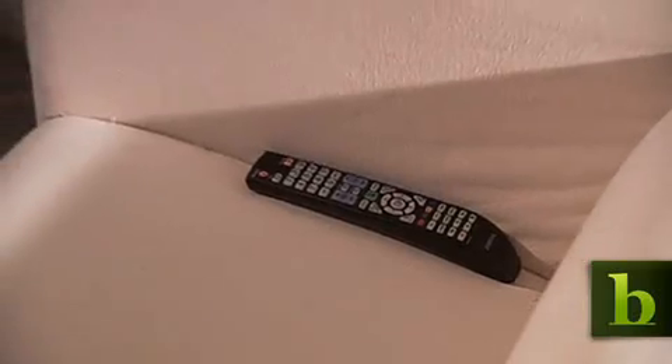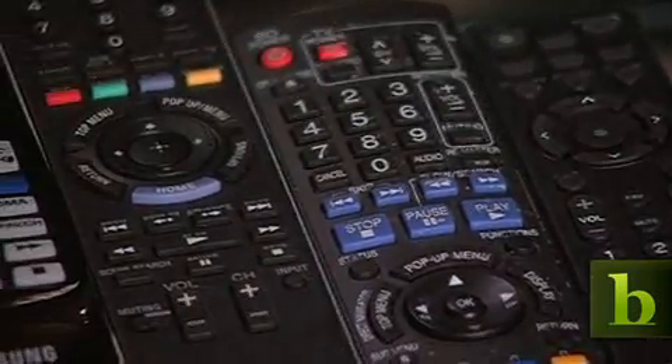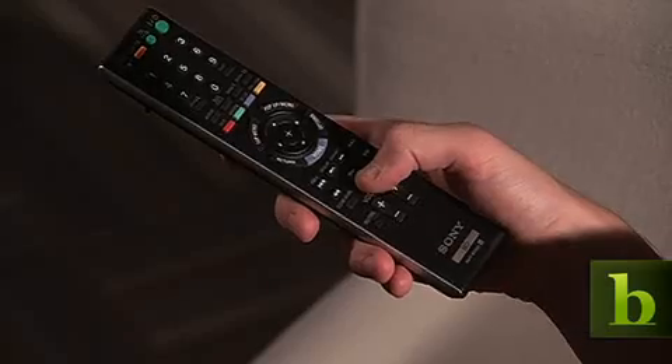What would we do without our remote controls? For some of us, they're practically glued to our hands. They do have their faults, though. They're easy to misplace, they can run out of batteries, and crammed with so many buttons, they can be hard to navigate. But in the future, switching channels may be as easy as waving your hand.